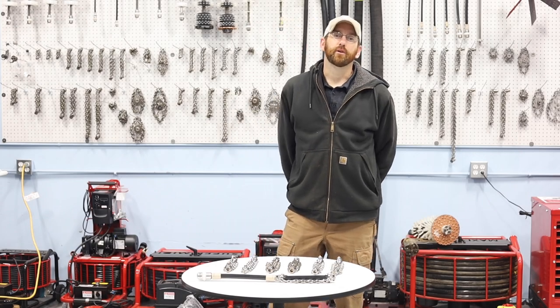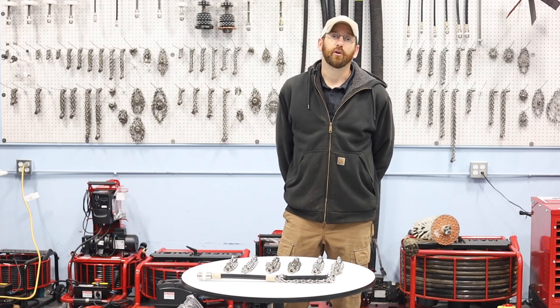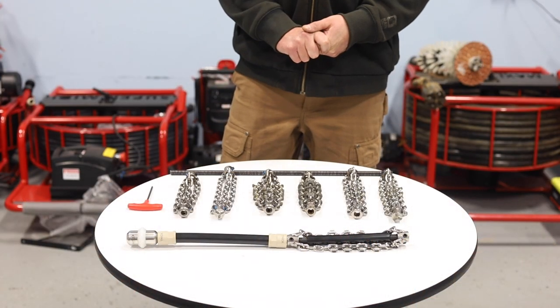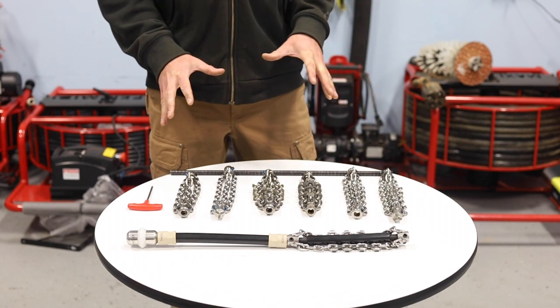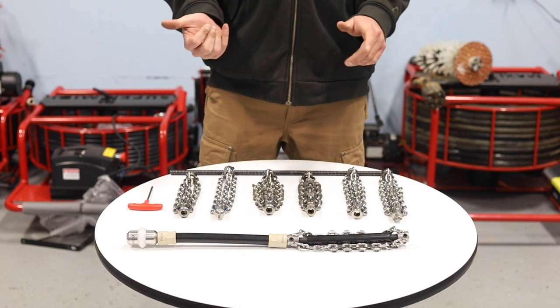Hey guys, this is Andy with Jetter Depot. Today we're going to be talking about Pocot's original chains and how to set them up on your millers. These are all six inch and we have them in every different size you can think of, from inch and a quarter all the way up to 12.